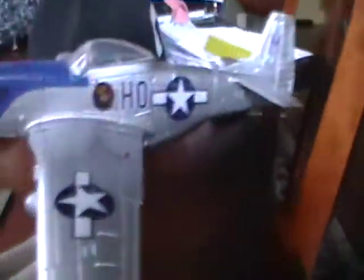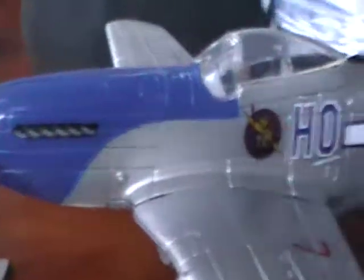So I have this model here, and a very special someone gave me this for Christmas. It's a P-51 Mustang model, just like my RC one. Gympieleg101 gave this to me, so yeah, he's really nice.